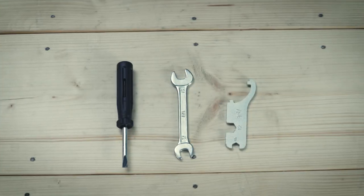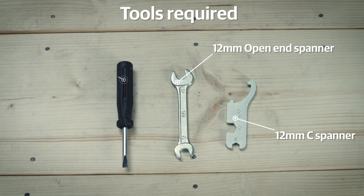You will need these tools: two 12mm spanners and one general screwdriver. These are available in your motorcycle kit.